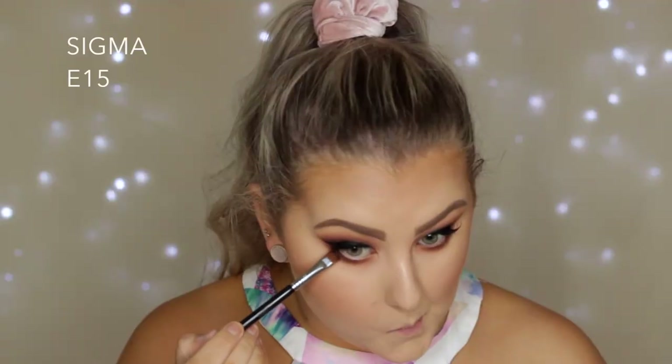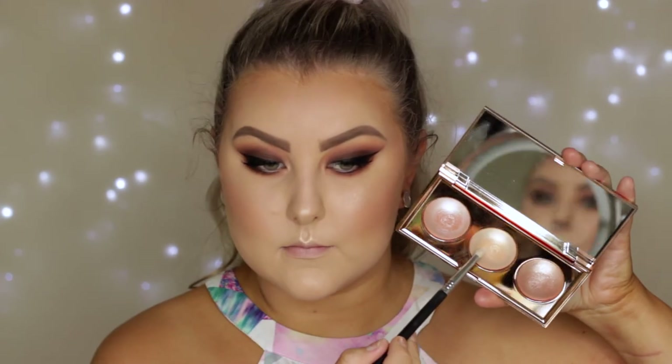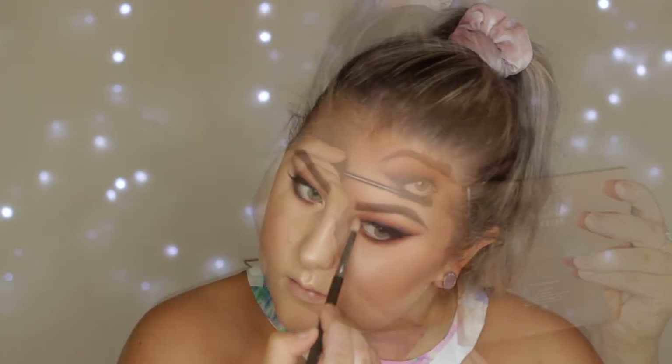Then I'm taking the shade Corrupt, which is a matte black, using an E15 definer brush to press this up against my lower lash line to make it look nice and thick. Then I took the same highlighter shade I used on my face to highlight my inner corners and applied a coat of lower lash mascara, which finished off the eyes.